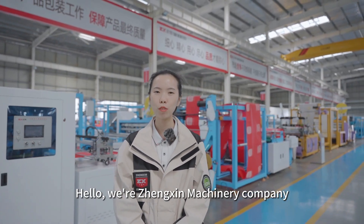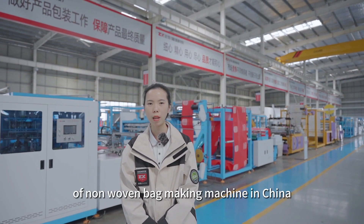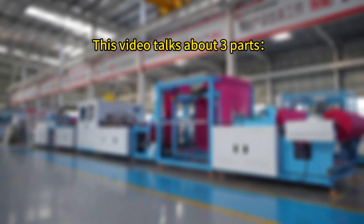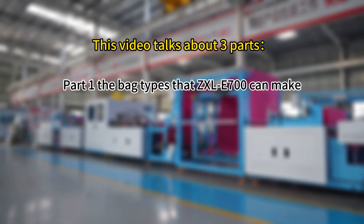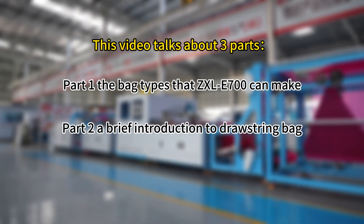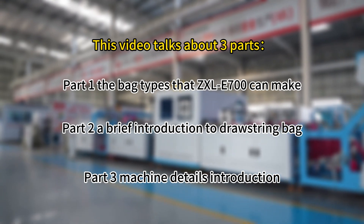Hello, we're Zhexin Machinery Company, the professional manufacturer of non-woven bag-making machines in China. This video talks about three parts: Part 1, the bag types that ZSL E700 can make; Part 2, a brief introduction to the bag; Part 3, machine details introduction.